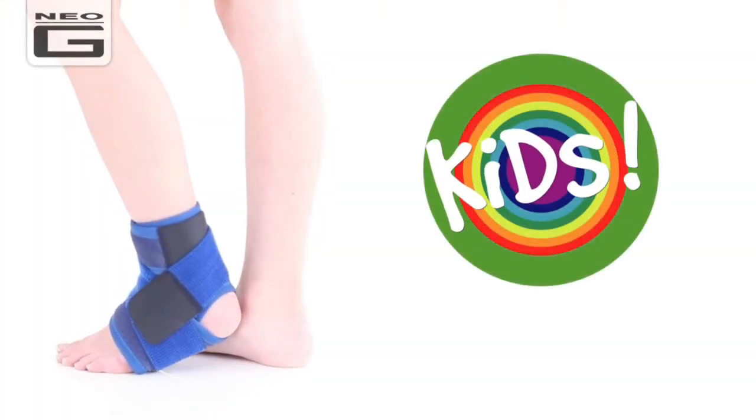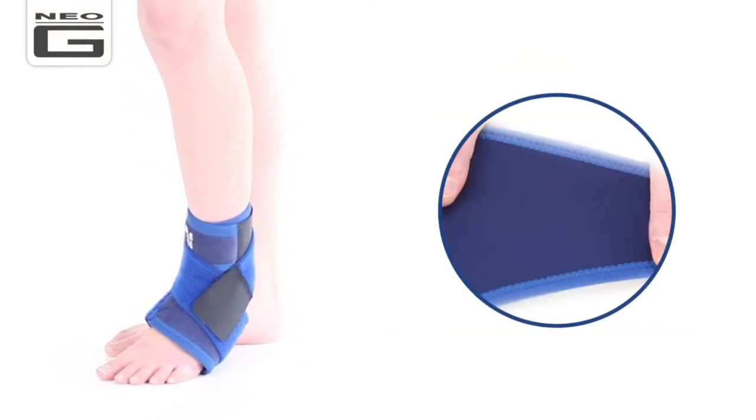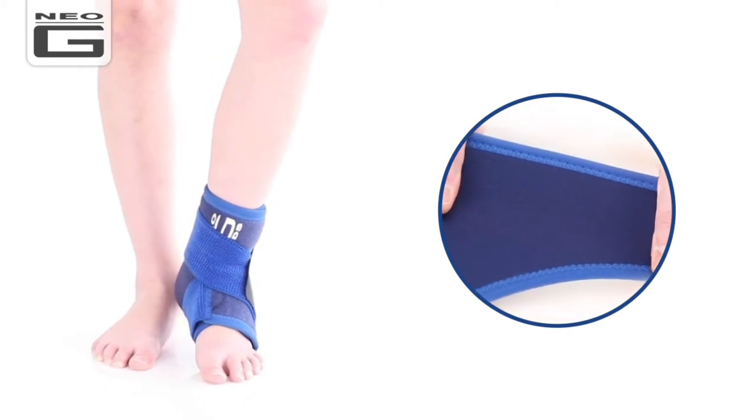The Neo-G Kids Ankle Support with Figure of 8 Strap is specifically designed for the younger wearer and offers moderate support. The durable, heat-therapeutic neoprene helps warm muscles and joints, helping with arthritic ankles and chronic aches and stiffness.